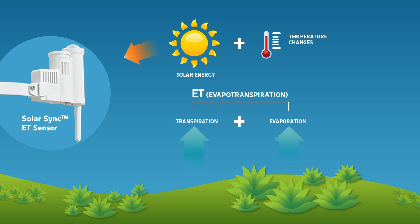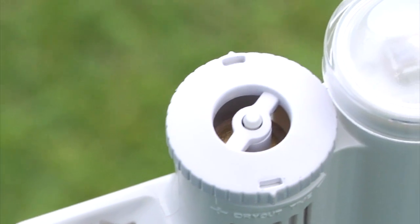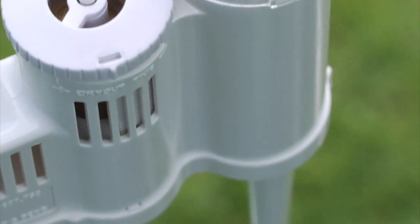Solar Sync accomplishes this by measuring the solar radiation and temperature at the site and sending these values over to the controller to modify the stations' run times for the day. The Solar Sync sensor also features a rain and freeze sensor that inhibits irrigation in rainy or freezing conditions.